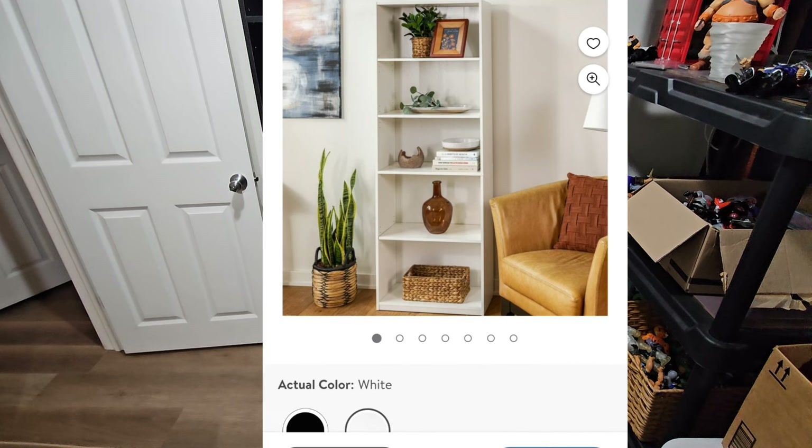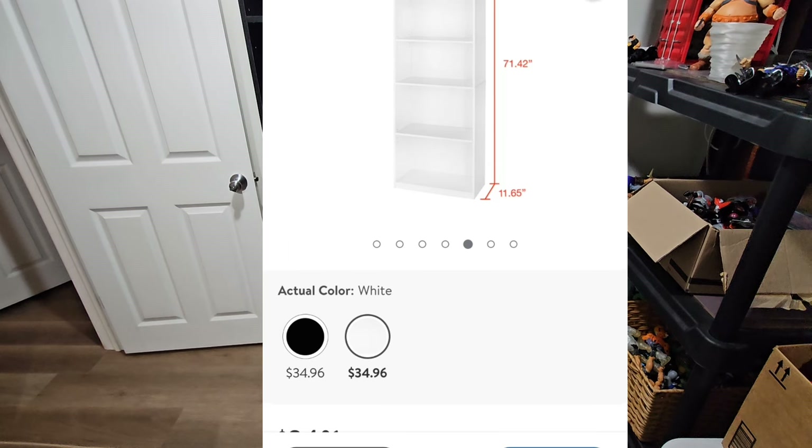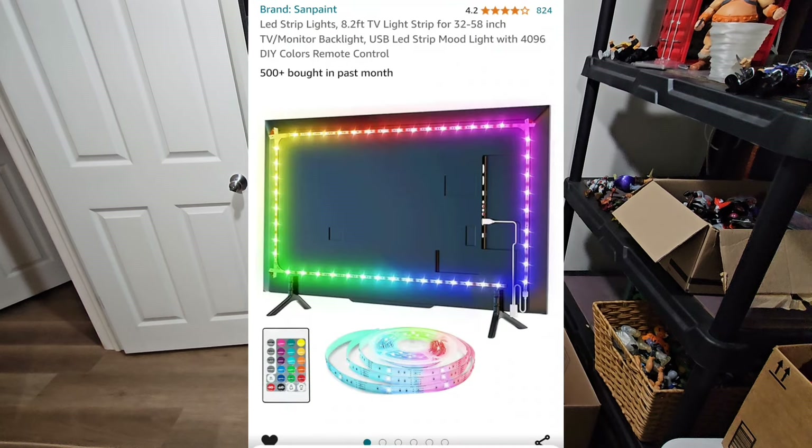Mix and match — have a white one, have a black one. They got your size, and there's the measurements. Up next you need these lights right here.